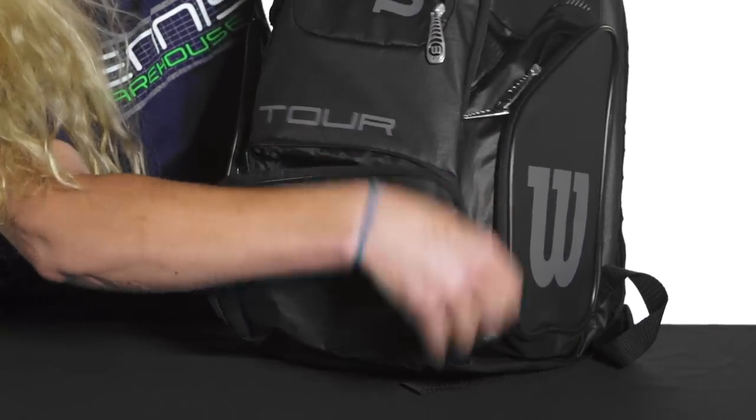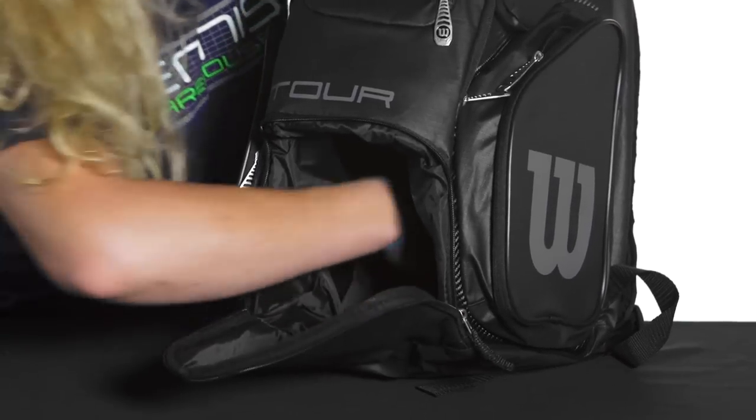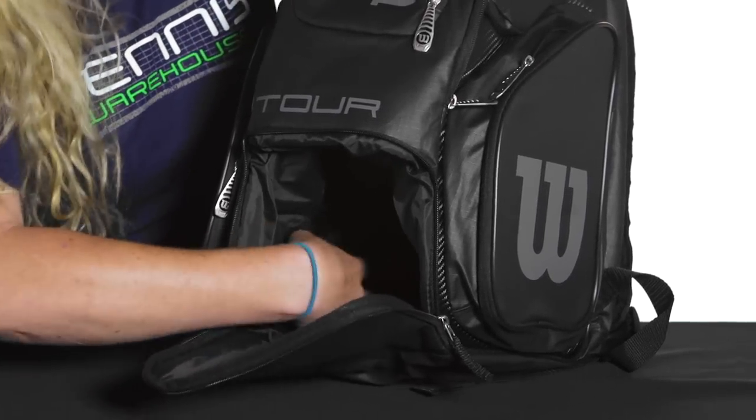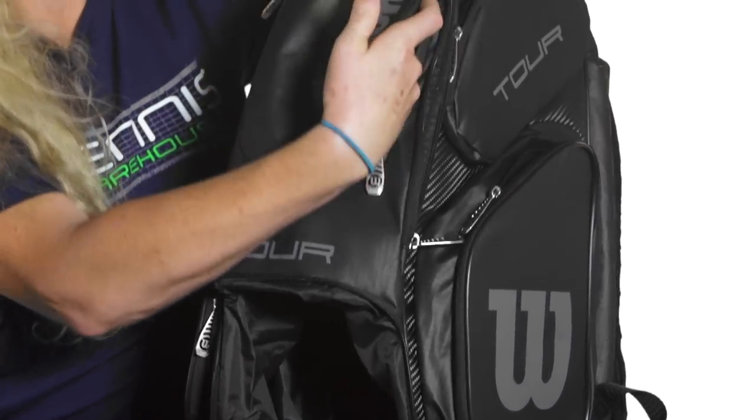Starting at the bottom, there is a large pocket right here that goes all the way back into the bag. This is perfect for your shoes or even some dirty clothes.